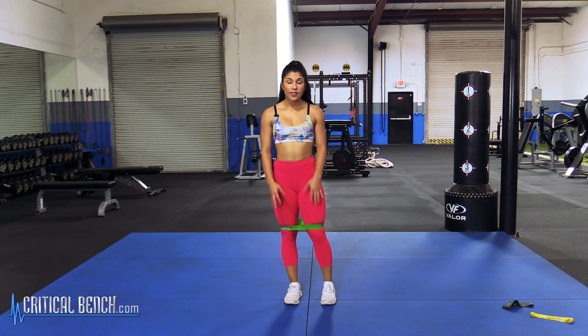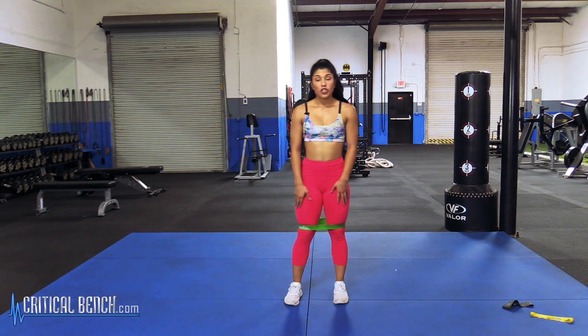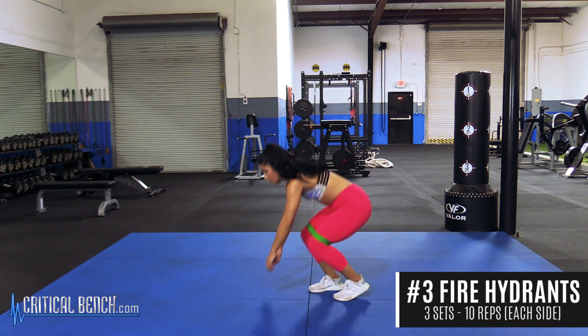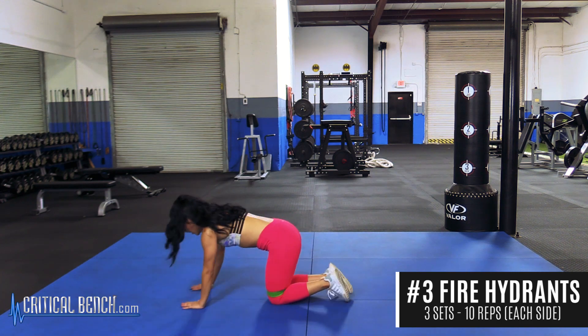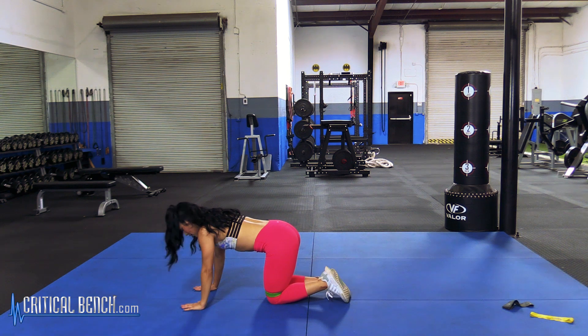The third exercise I'm going to show you is using the same medium resistance band and we're going to keep it above our knees for this one as well. We're going to do fire hydrants. You're going to get down on all fours and just lift your leg up and bring it back in. We're going to do 10 reps each leg for three sets.